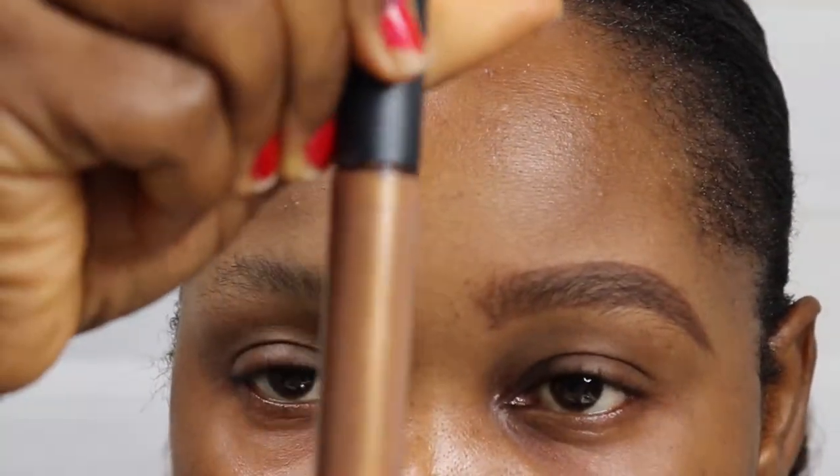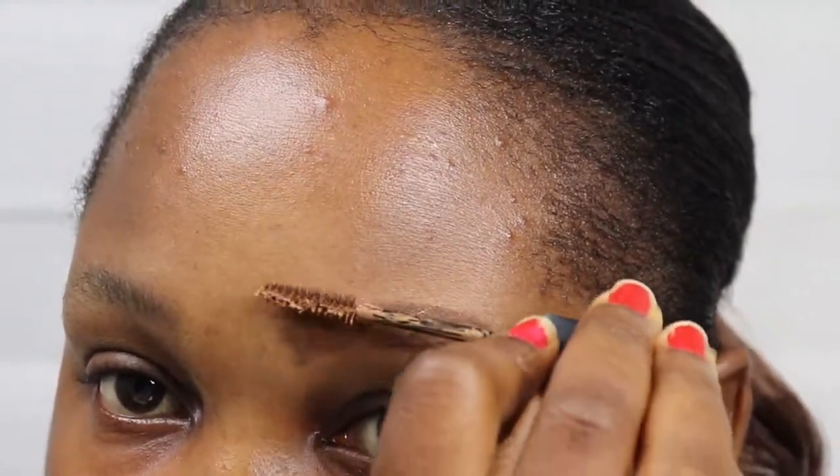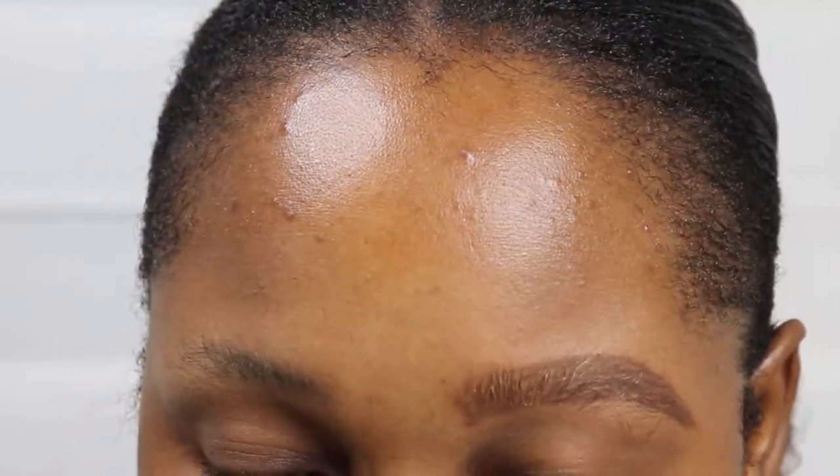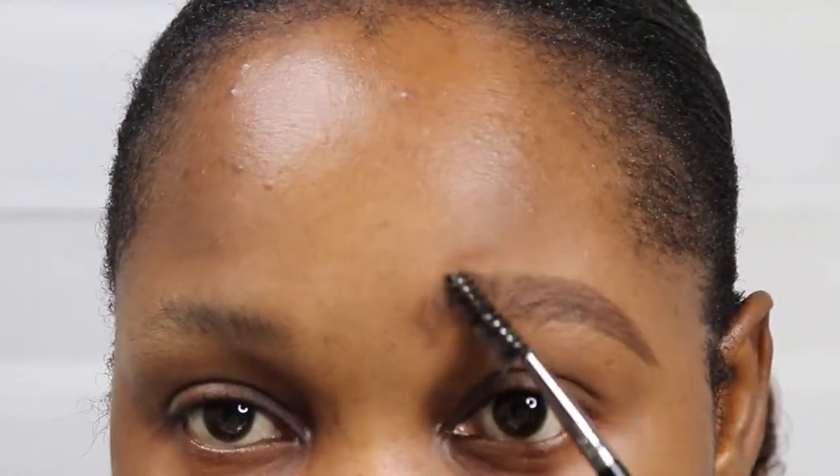As you brush you might have some open gaps, so you can go back in and fill in with your pencil. Now I want to use a brow tint product to make the brows lighter and more natural. This one is from MAC, and I'm brushing it in.